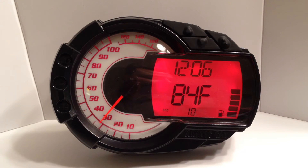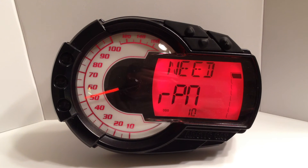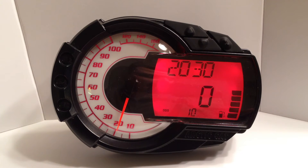Right now the gauge is showing that the engine coolant temperature is 84 degrees. The engine coolant temperature alert is currently set to 170 degrees. I have now switched the display configuration to one that does not show engine coolant temperature. I will now activate the engine coolant temperature alert by raising the temperature to 171 degrees.